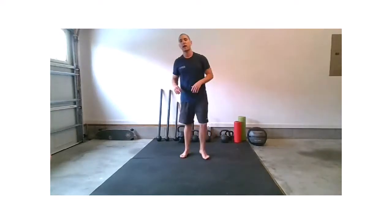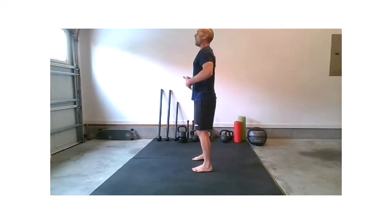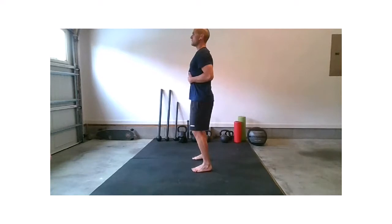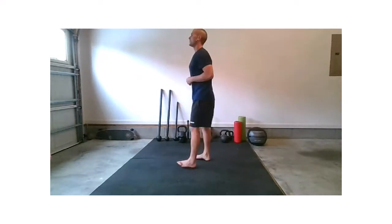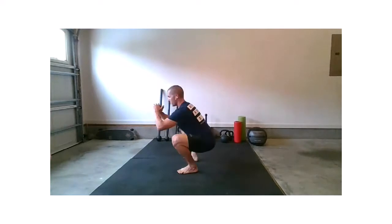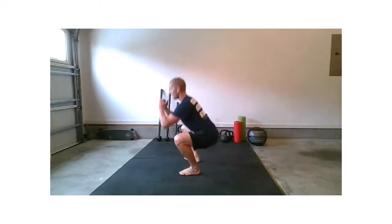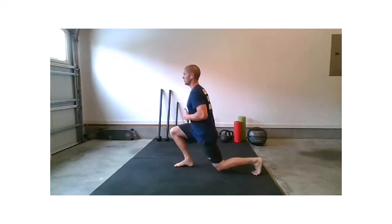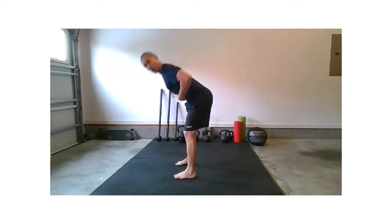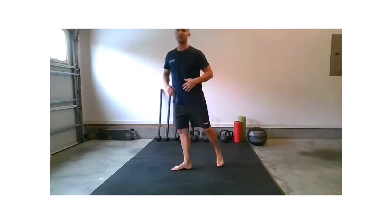Let's come back up to a tall position. Find your athletic stance — not too wide, not too narrow, whatever your athletic stance is. Give me a nice strong hinge, drive back like a kettlebell swing or an RDL. Then stand tall, perform a nice air squat, then right foot steps back for a lunge, left foot steps back for a lunge. Four more reps: strong hinge, strong squat, right lunge, left lunge. Keep it fluid.